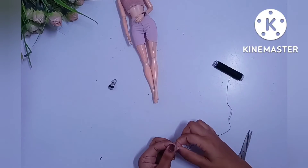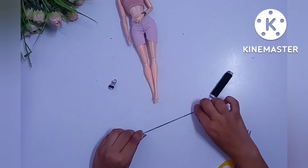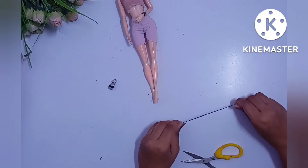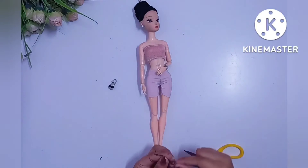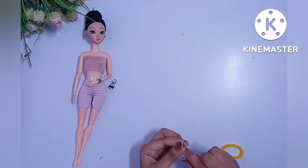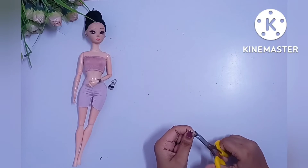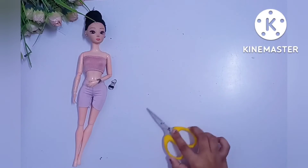Now we are cutting the thread according to the requirement. We will make a lace through it because I have made a lace tie, so we need thread. You can also use a black thick thread so that it is just a single one and it will be easier for you, but I have used a regular thread here. Cutting the extra part.